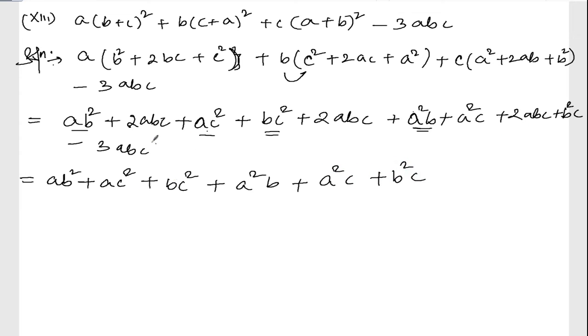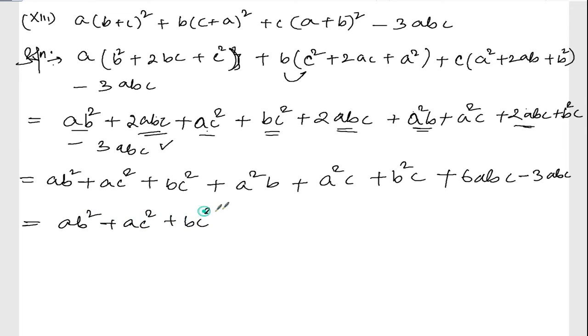Now I have written down everything. Collecting the abc terms: twice abc, twice abc, twice abc — that gives six abc. Minus the last one, three abc. So six minus three equals three abc. Writing out all terms: ab square plus ac square plus bc square plus a square b plus a square c plus b square c plus three abc.